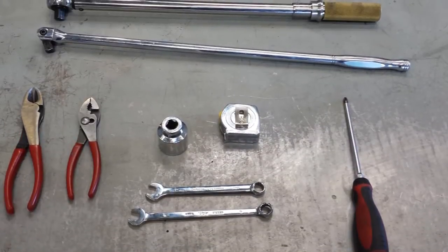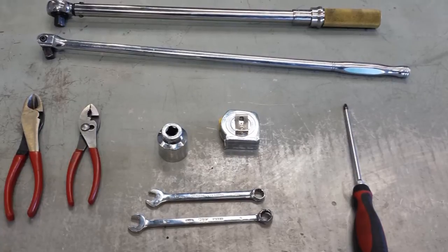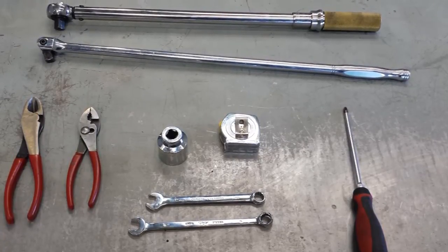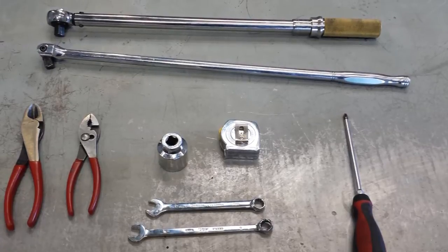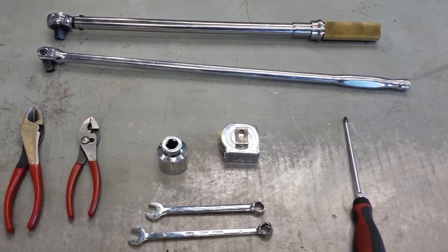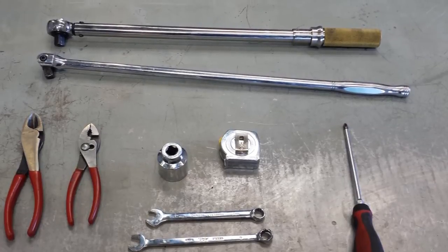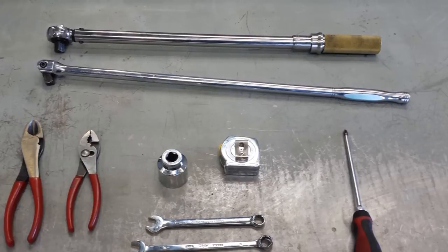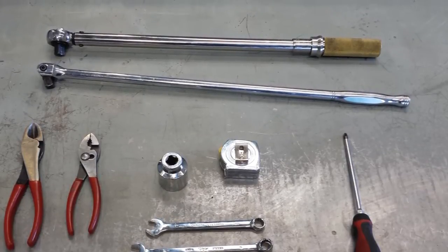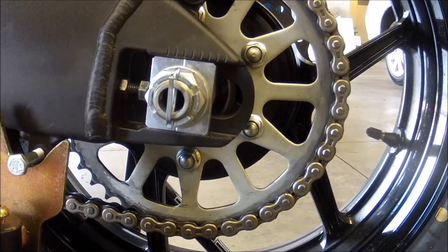Hey guys, Pistonslap here, and today we're going to talk about how to adjust your chain. Some of the tools you're going to need are a half-inch drive torque wrench, half-inch drive breaker bar, side cutters, pliers, an inch-and-a-quarter socket, measuring device or tape measure, Phillips screwdriver, and two 12-millimeter wrenches.